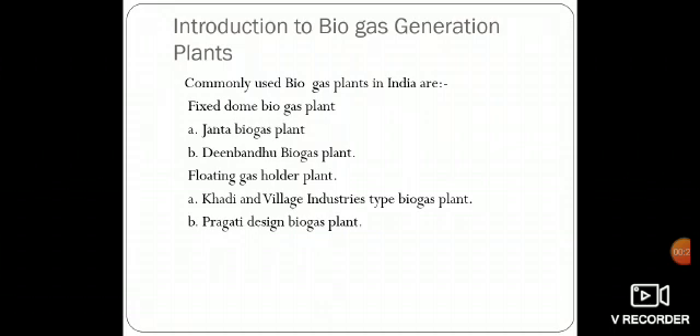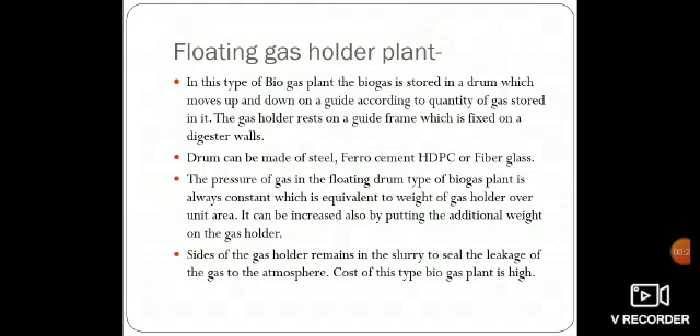There are two types of floating gas holder plants: one is Khadi and Village Industries type biogas plant and Pragati Design biogas plant. Generally, in the floating gas holder plant, the biogas is stored in a drum which moves up and down on a guide according to the quantity of gas stored in it.